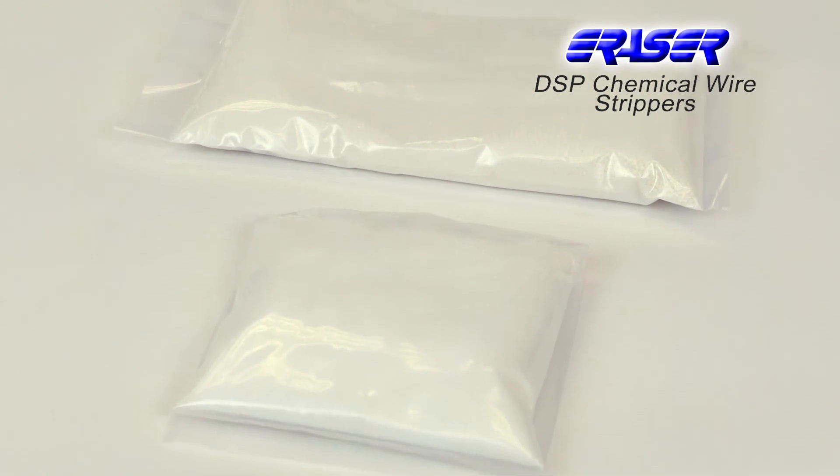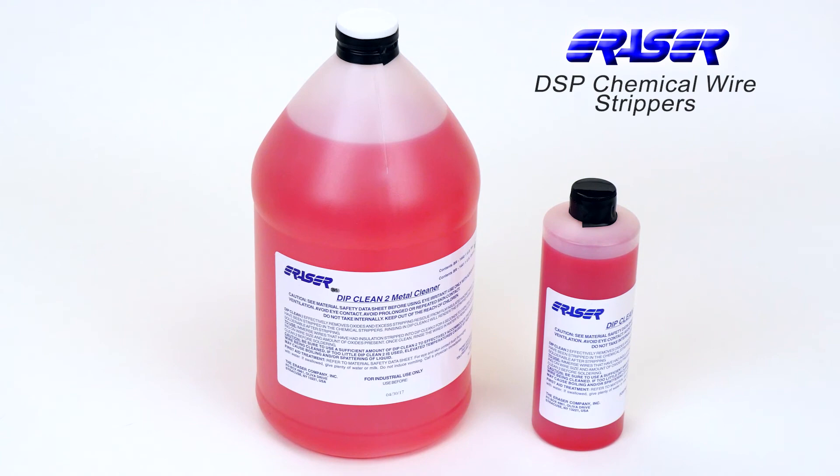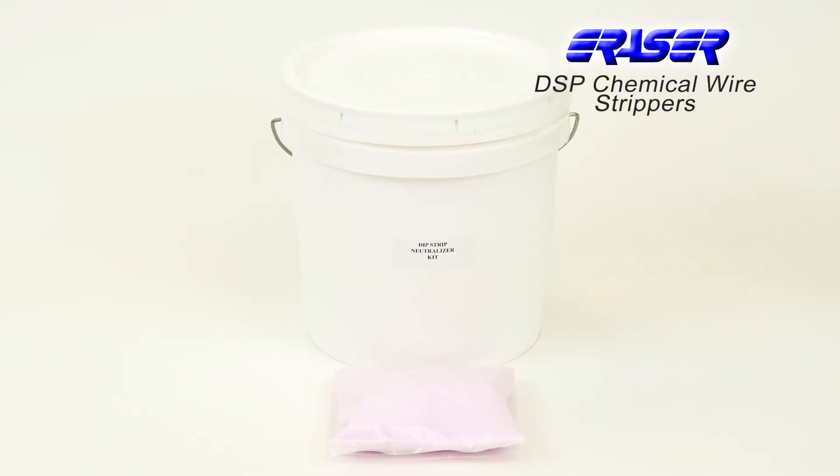Dip Strip comes in a one pound or two pound bag. Dip Clean metal cleaner is available in a one pint or one gallon container. Dip Strip neutralizer is also required and is a safe, economical method to dispose of Dip Strip after use in the stripping pots.